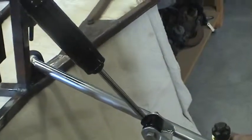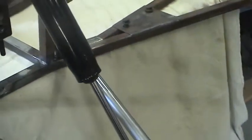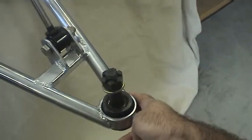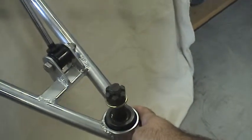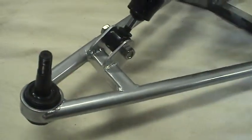We end up with the challenge of what do we do with this play. So I'm probably going to bias this particular control arm toward the front, moving this ball joint as far forward as I can, because the opposite problem occurred on the other side, where I found this ball joint was positioned too far toward the front.